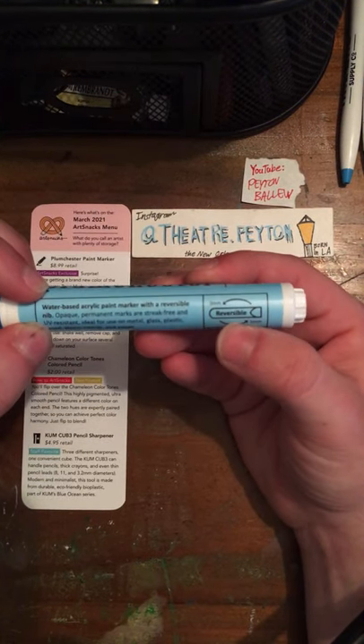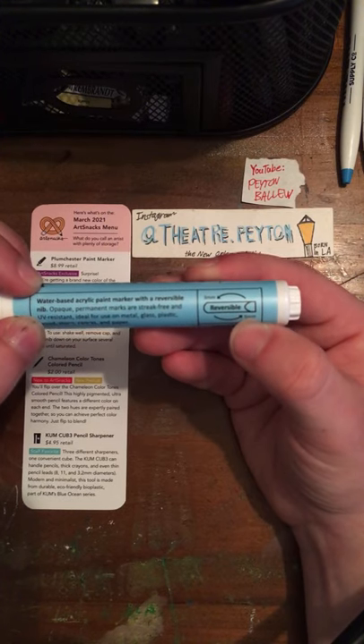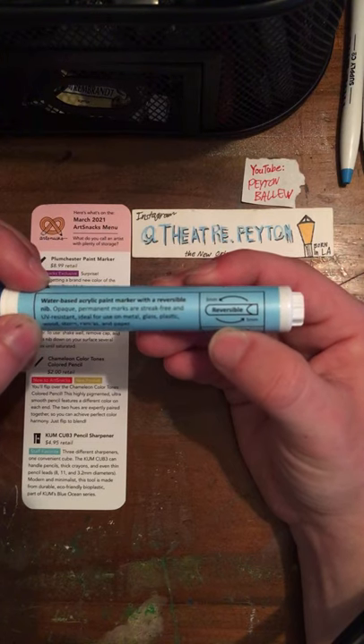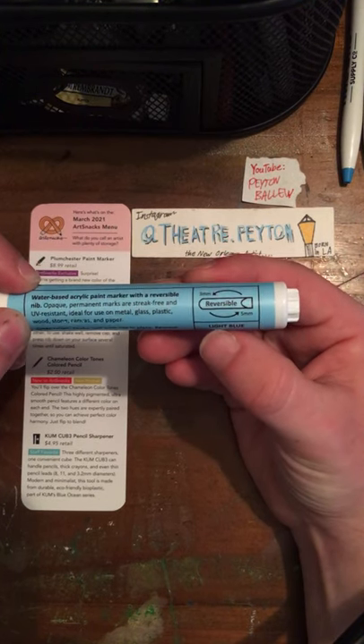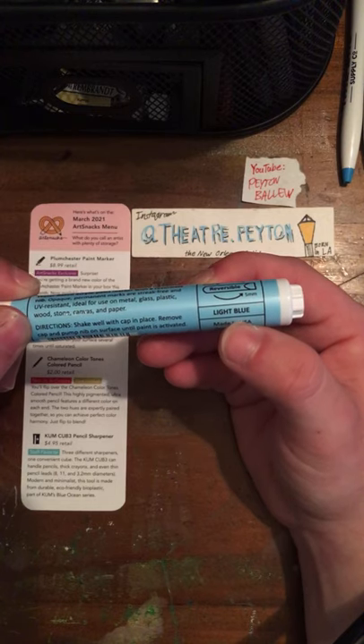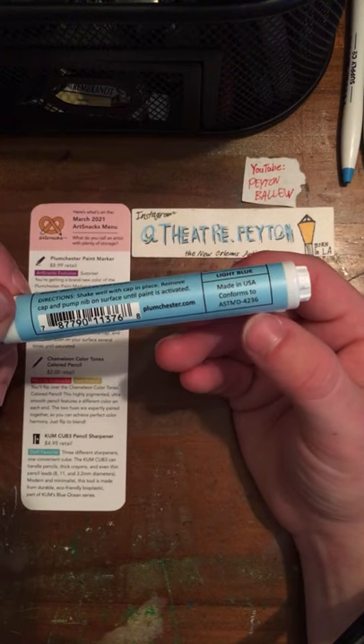There's a little graph showing you that the nib is reversible — your 5mm chisel and your 3mm bullet. The color I received in my box is light blue. Made in USA, of course.